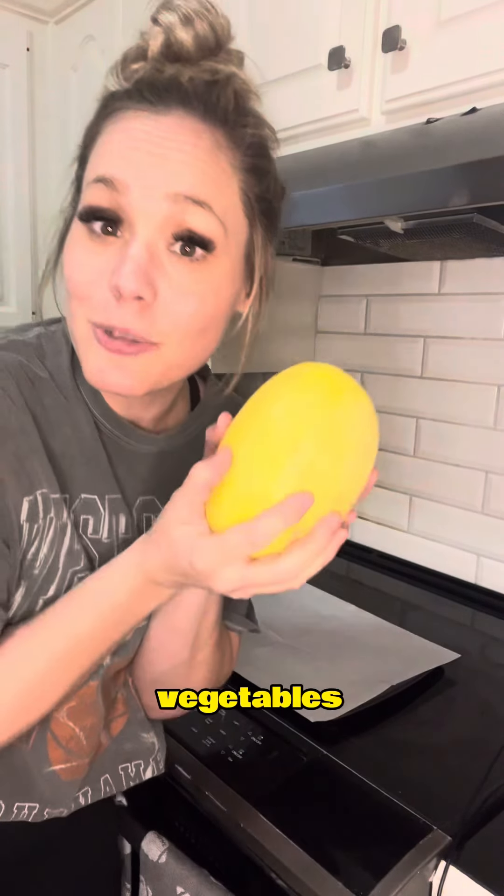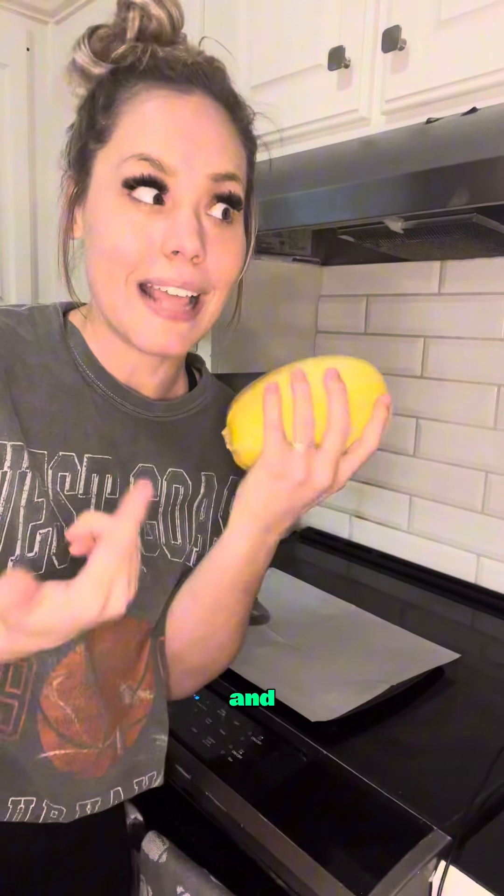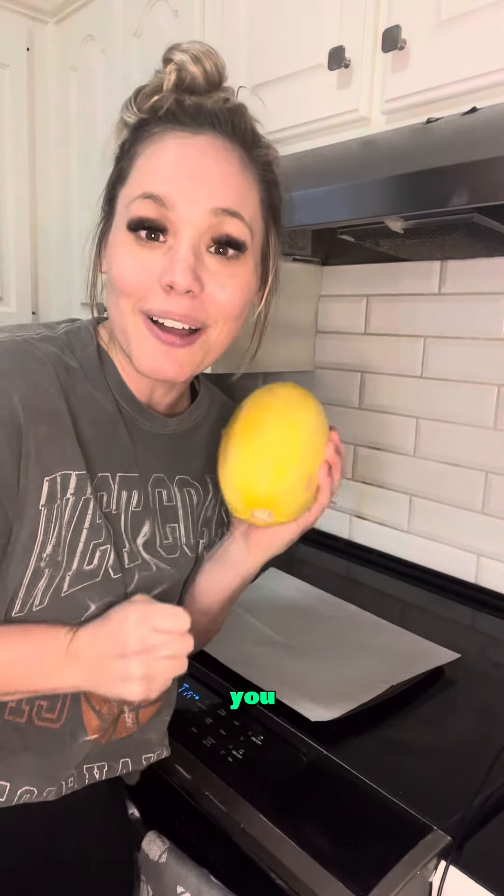Have you ever seen one of these football-shaped vegetables in the store and wondered what the heck it is and how to cook it? Spaghetti squash is something I learned on my health journey. I use it in place of pasta now, and you don't have to be scared. Let me show you how.